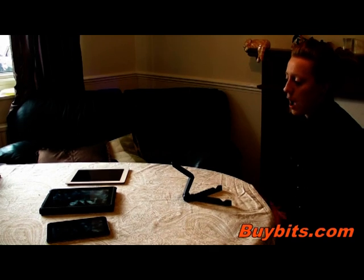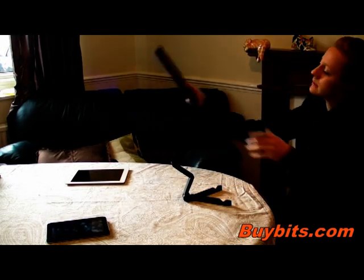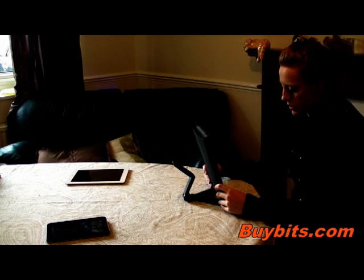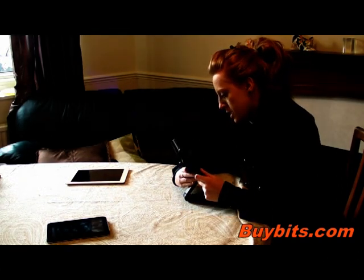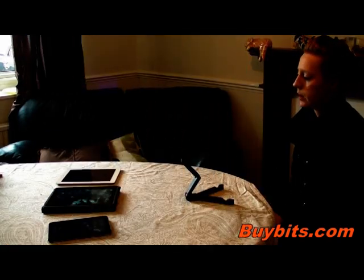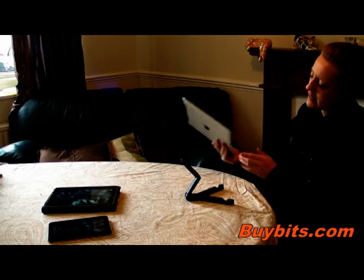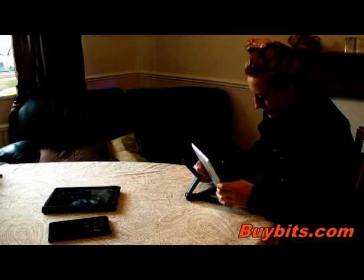Your device can also have a case on it, so I'm just going to show you now the iPad with a case on and how you would place it in the stand. All you do is adjust your stand to suit your device, like that.